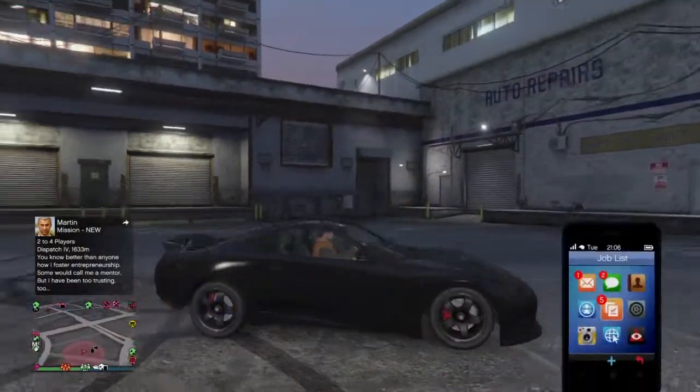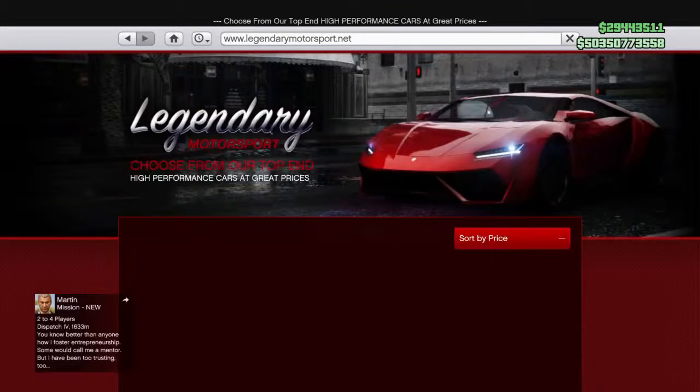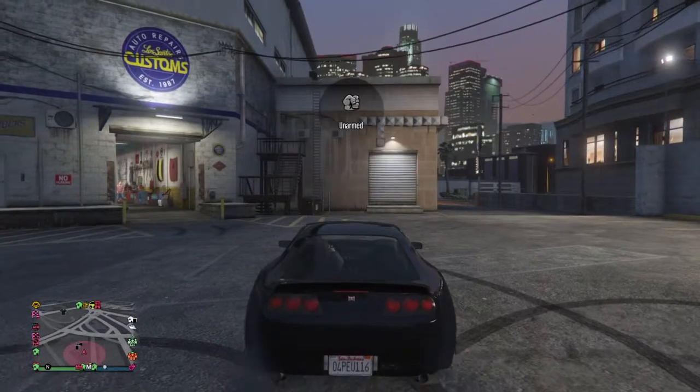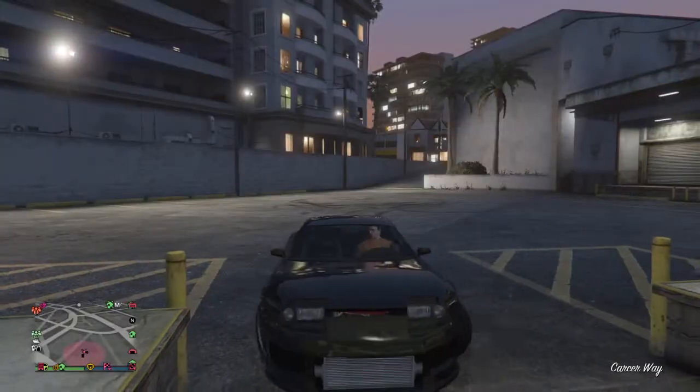First thing you're going to need to do is go on Legendary Motorsports and buy the Dinka Jester Classic. It's $790,000 on Legendary Motorsports. You guys probably already knew about that — you just wanted to see how to make it, and that's what I'm going to be showing you today.